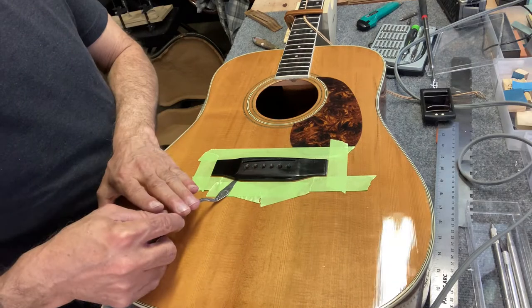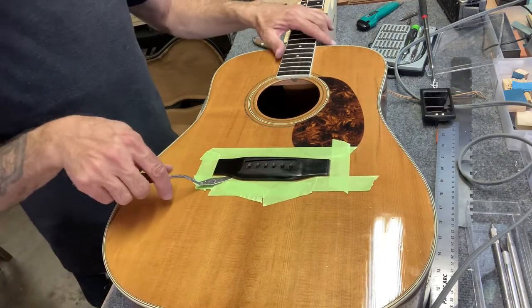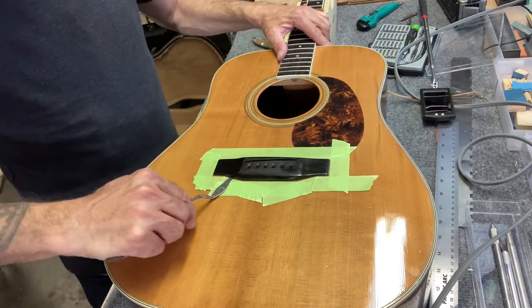Now I'm just going to work a blade or two under this until I can get it to come off.